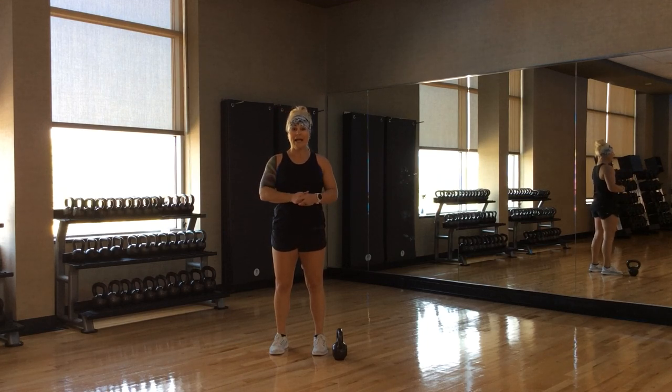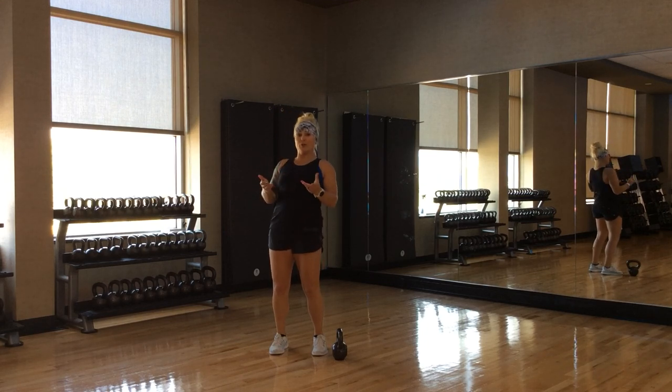Hi, Lifetime Performers. I'm Erin Stoney. I have a kettlebell combine progression for you to use in your classes.